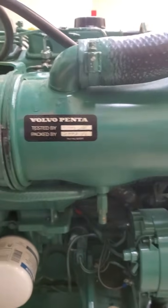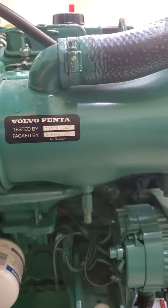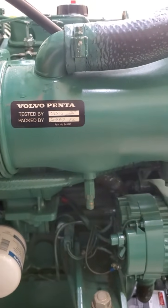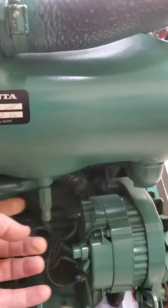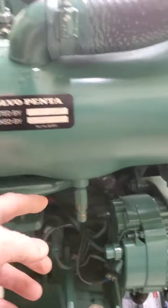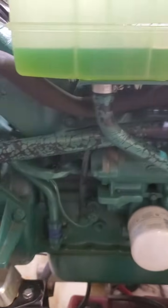These engines do not have anodes in them. If you're looking for anodes in the heat exchanger and in the aftercooler, they did not put them in. These are strictly just drains for the raw water side, and the same thing on the aftercooler.